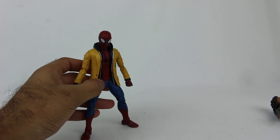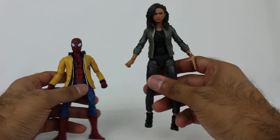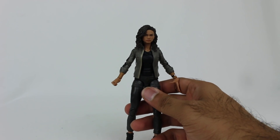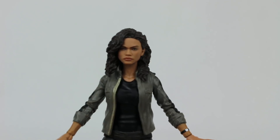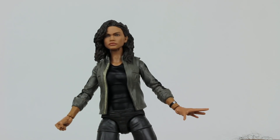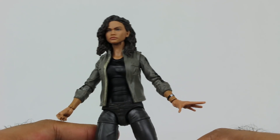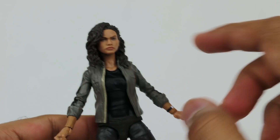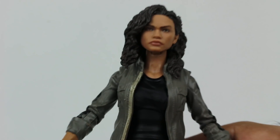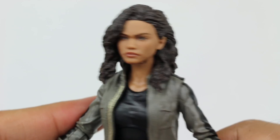Then we have the MJ figure. By the way, this is a Target exclusive pack, so if you're looking for it, check your local Target. It just came out recently. This is a pretty cool figure — it definitely captured the style of the character pretty well with the jacket. They did a real nice job with the face — that is Zendaya's face right there. They did a real nice job.